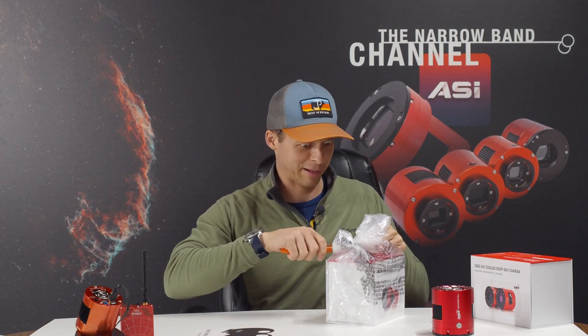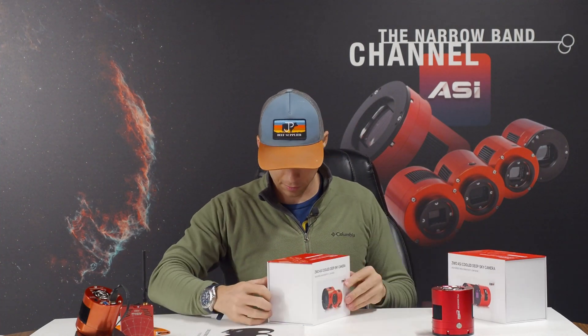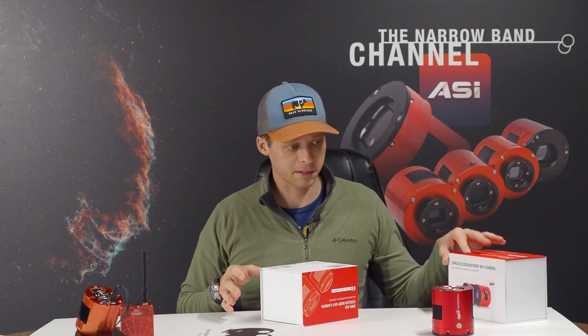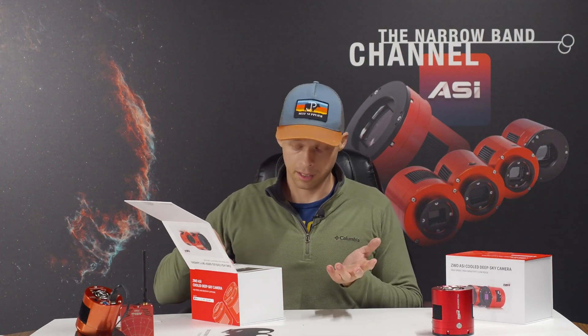Let's put that aside and get the actual camera out. There it is. When the UPS guy showed up I was like, that's the expensive box. The boxes are a little different — they've minimized the packaging slightly. Some of the filters I'm going to test: I'm going to put a dual-band 6.5 nanometer filter in front of it just to see what happens, and I also have a full set of SHO 5 nanometer filters coming from SV Boney, which should be here any day, and I'm going to test those as well.